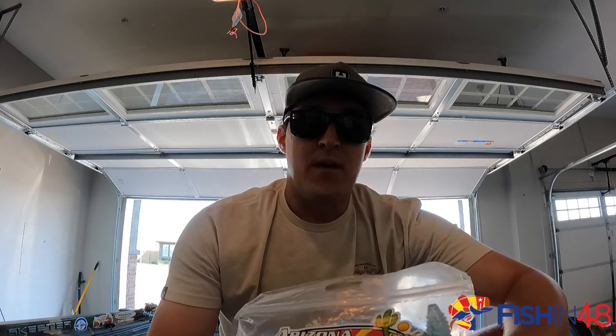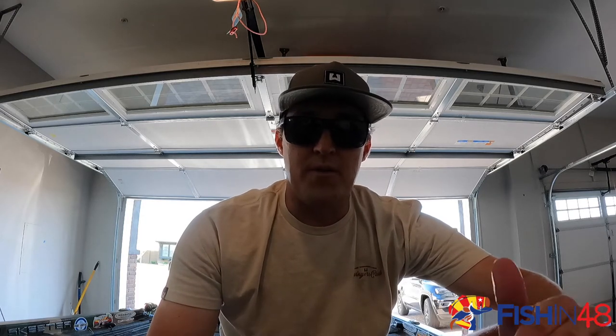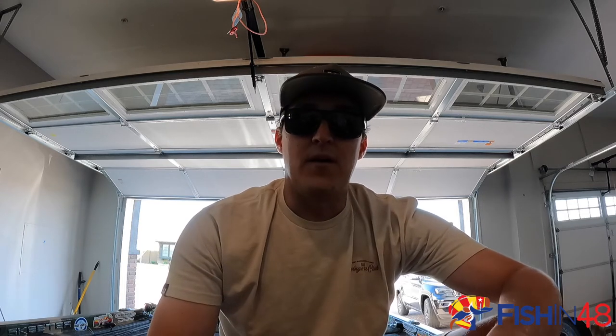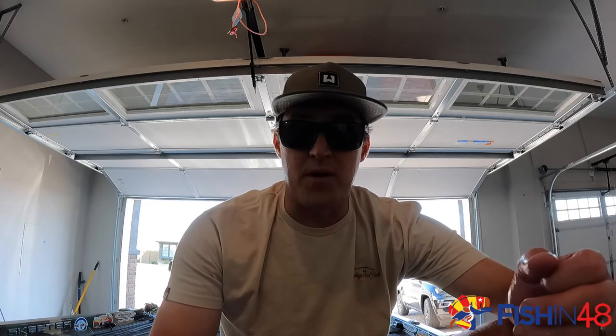It was a fun morning. But these baits are great year-round. You can throw them in all areas of the water column, whether they're on top, shallow, whether they're suspended going after stripers, or even on the bottom. They're great to use with chatterbait trailers. You can put them on your A-Rig as the little hitchhikers, and you can also put them on a swim jig. So these are a great bait to have in your boat year-round.